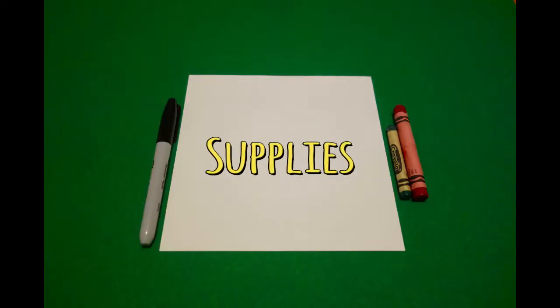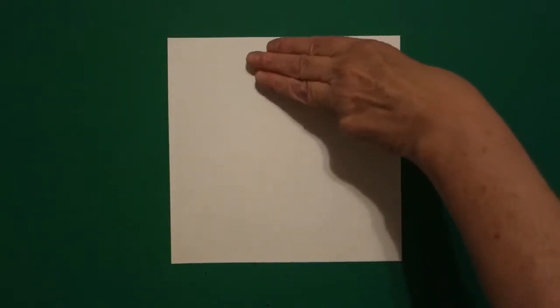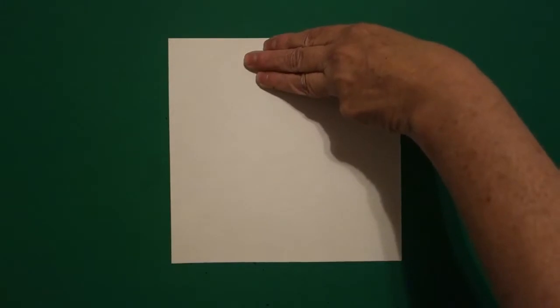Hi, I'm Patty Fernandez and I'm an art teacher. Visit my website at pattyfernandesartist.com. Let's draw. Today's project is how to draw a Valentine's heart with roses.